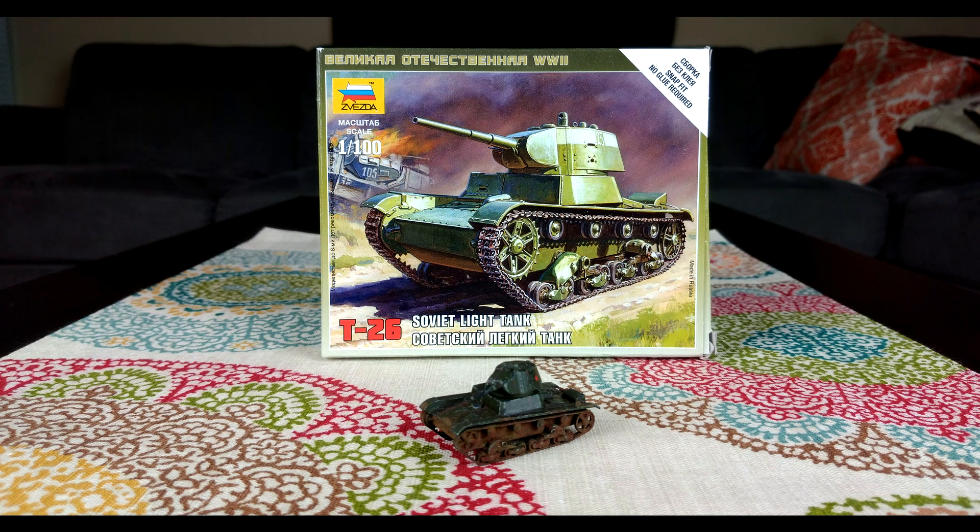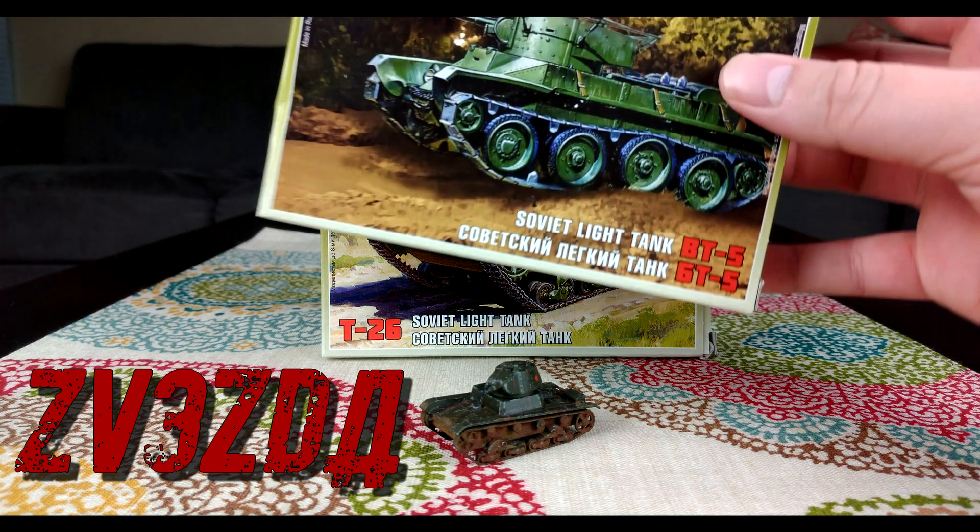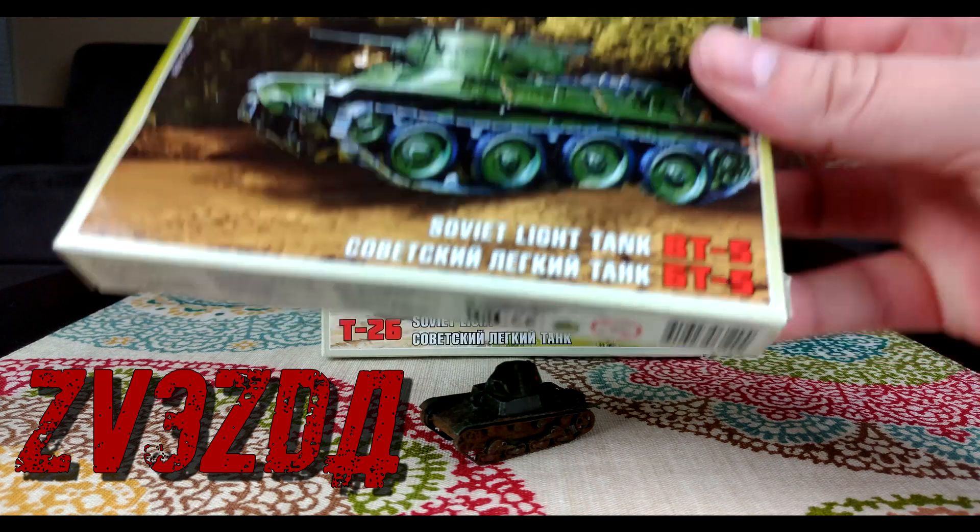Hey, what's up everyone, this is Chris from PCRX. We're back again for episode 2 of a tabletop review. This time we're going to be looking at our second tank, the Zvezda T-26 model. Last time we reviewed this guy right here, the Zvezda BT5.